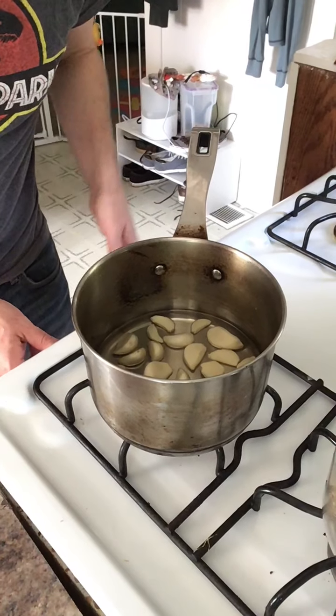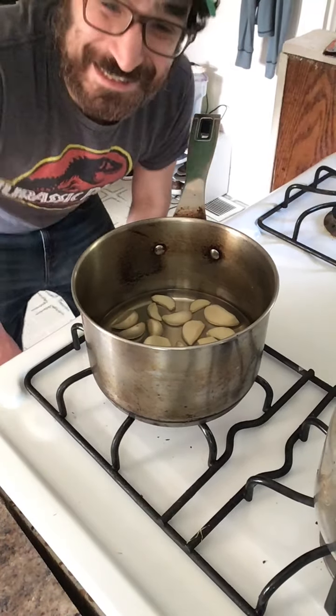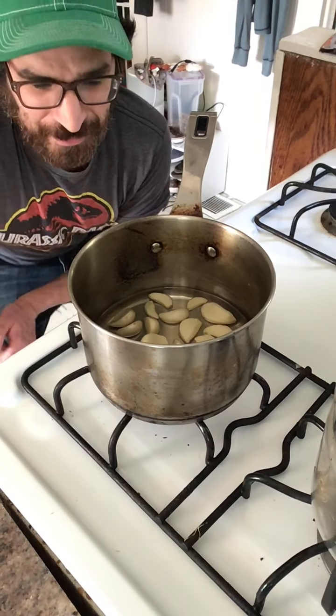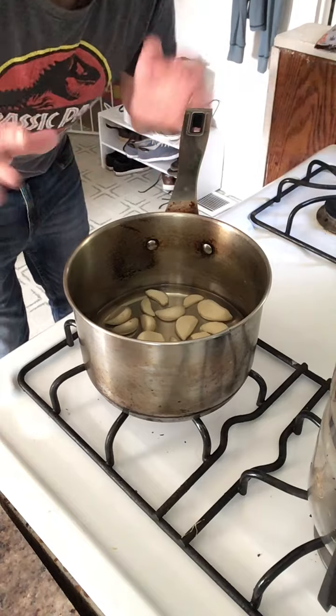I'm going to turn it on. I'm going to put it on high just to begin with, then I'm going to turn it down as soon as I see that it's getting hot. We're just going to toast these. We want these to be a nice golden color.